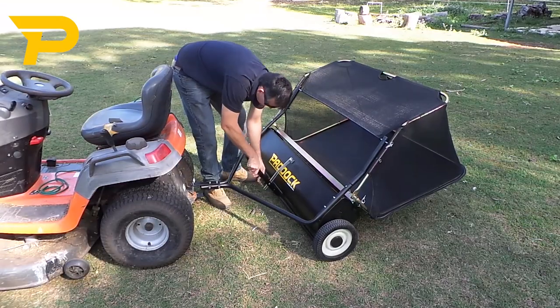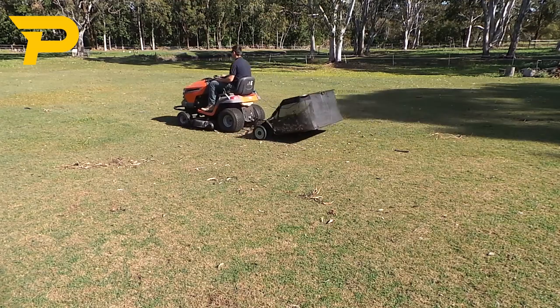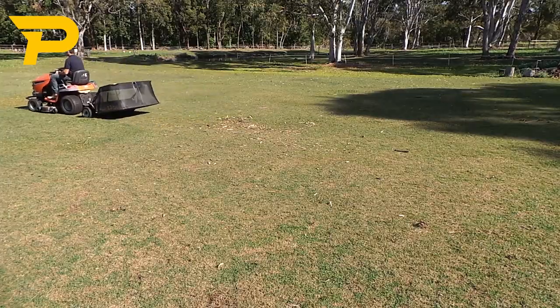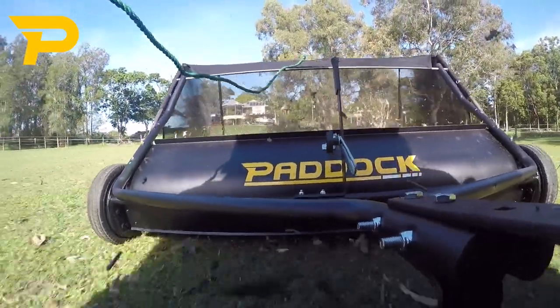When ready, simply actuate the handle and lower the sweeper brushes to the ground and sweep away. Operation is as easy as towing it along at a moderate speed that does not exceed 8km per hour. As the wheels spin, the brushes are driven in the opposite rotation, flinging the leaves and debris into the catcher.